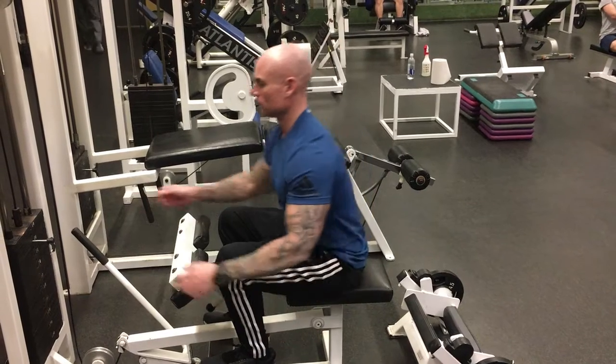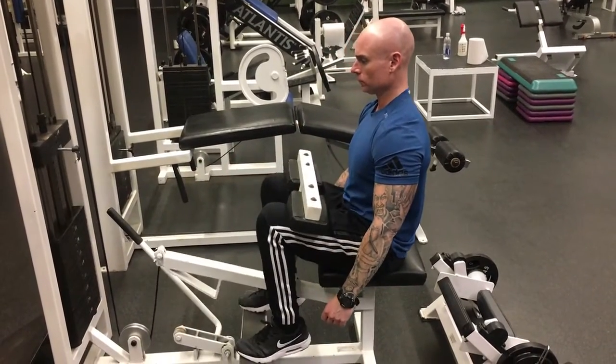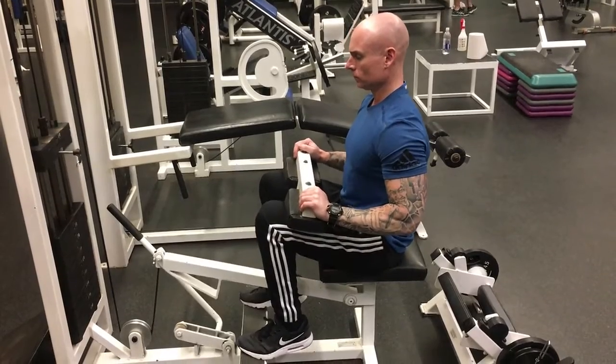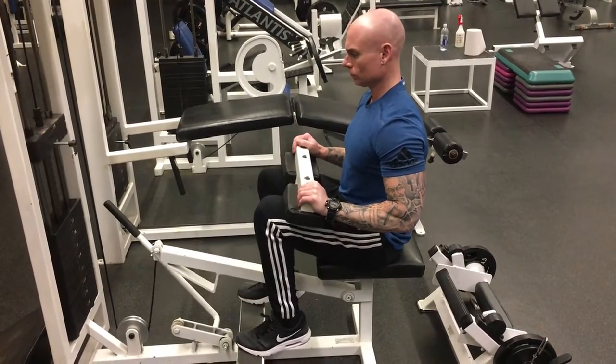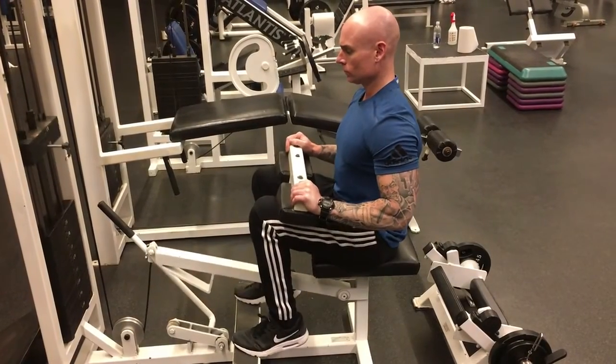Seated calf raise: getting into a seated calf raise machine, position the pads on your upper thighs and go all the way to full flexion and extension. The exercise can be made harder by doing a brief pause at the bottom and a brief pause at the top.